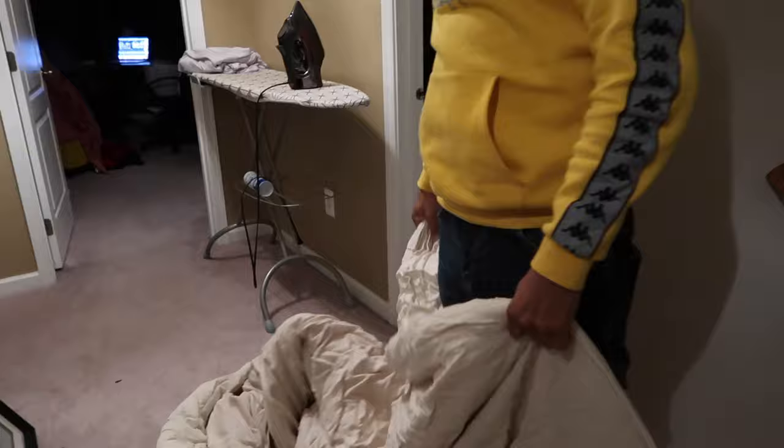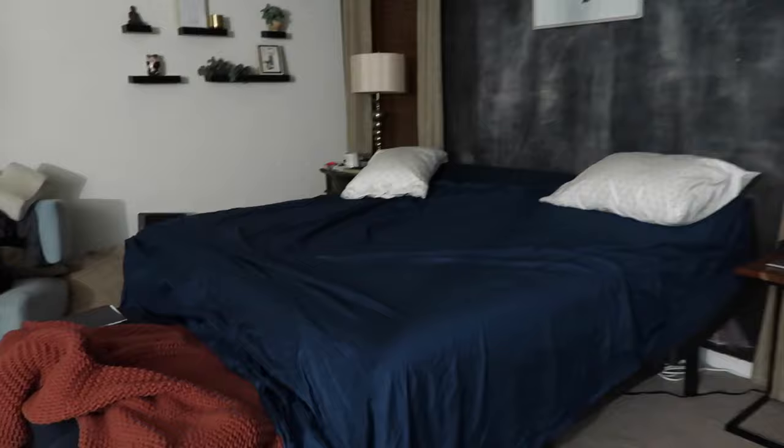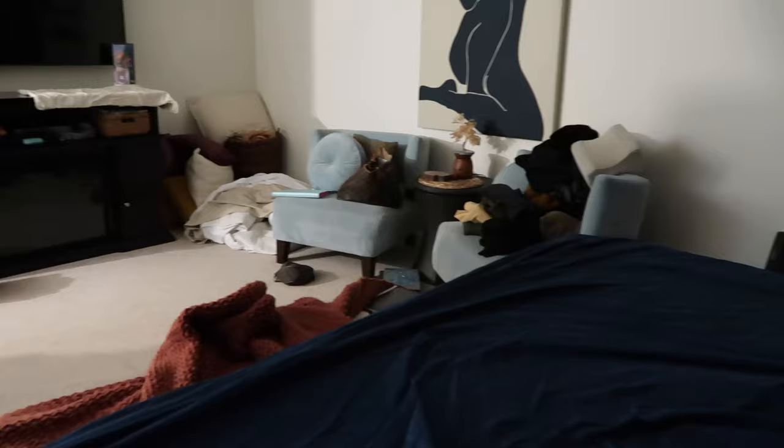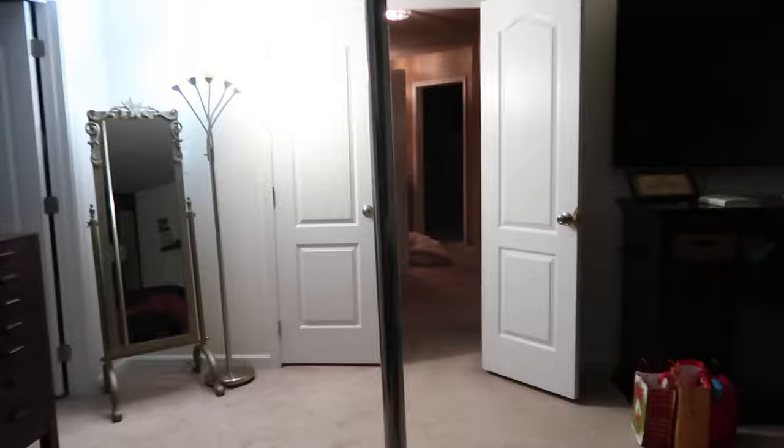The blanket cost around $200 and it's completely ruined. The sheets were $110 and they feel like $65 sheets — they're deep pocket but they still pop off the mattress. I'm so annoyed. None of this bed setup is working out.